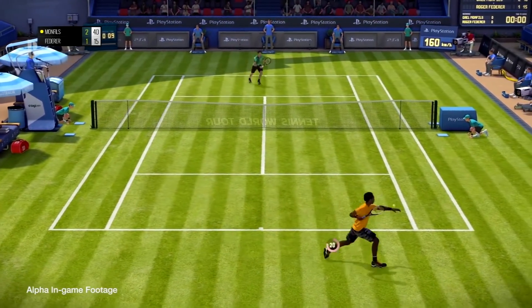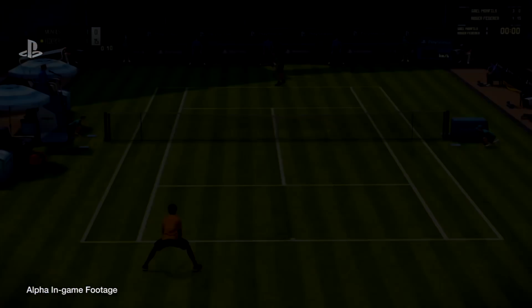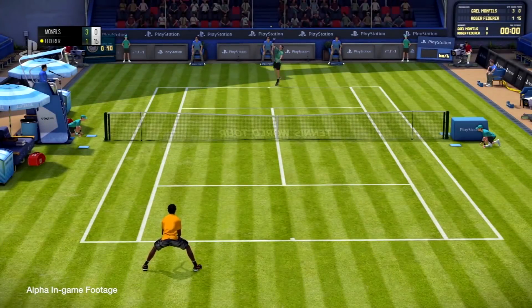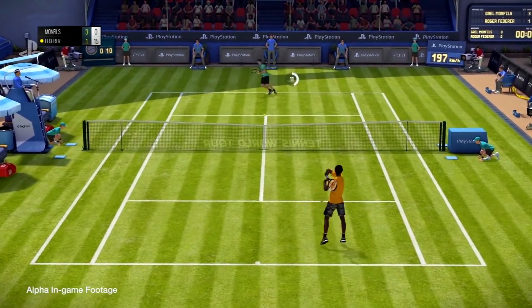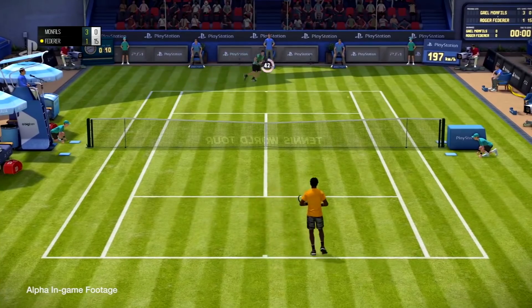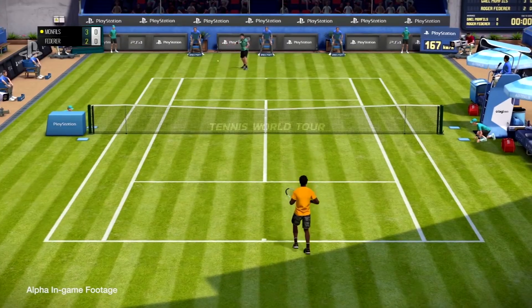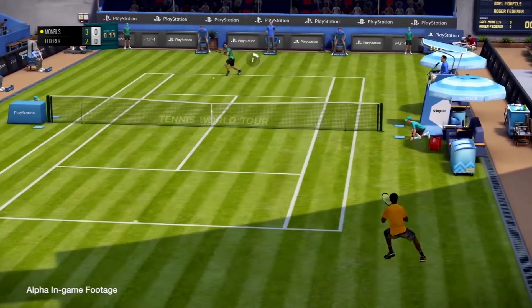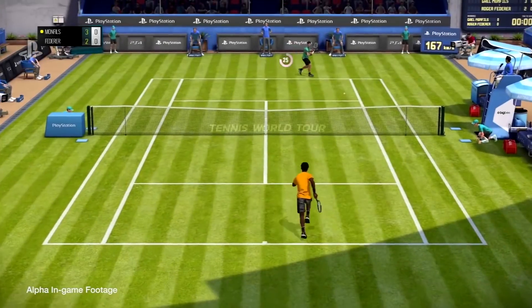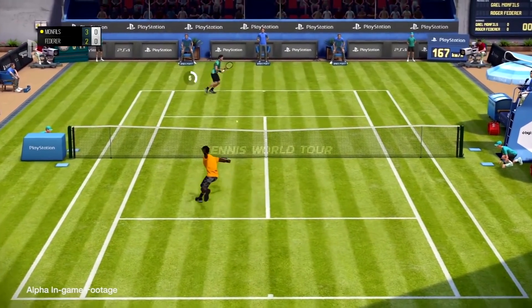There are tons of hours in this tennis game — you're not going to master it as soon as you pick it up. We have a full career mode that's going to be very dense. We want to let the player live the life of a real pro tennis player. I can't reveal too much right now because there's still a lot to do, but we're going to show players what pro players do when they're not playing tennis.